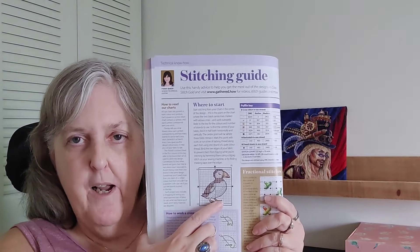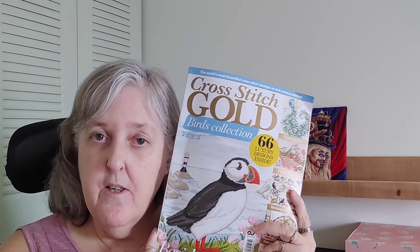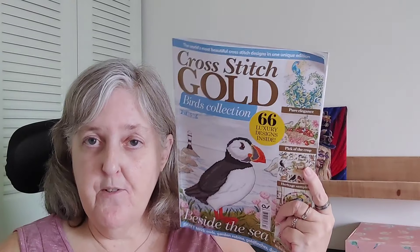And then you have a stitching guide at the end. You also have this little tiny bird you can stitch — it's 20 by 20, so extremely tiny. And that's the end of the magazine. A lot of good designs in there — if you love birds, you might be interested. I hope you enjoyed this, and thanks for watching. Bye!